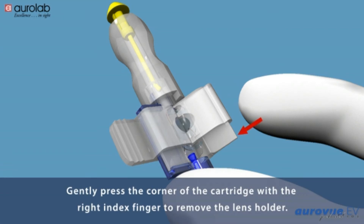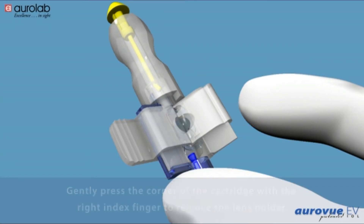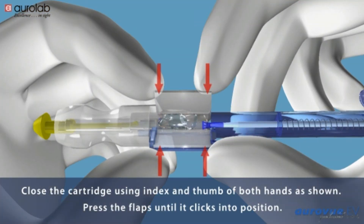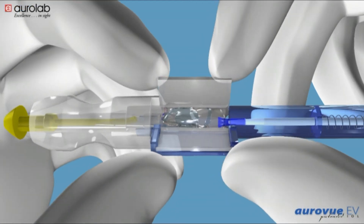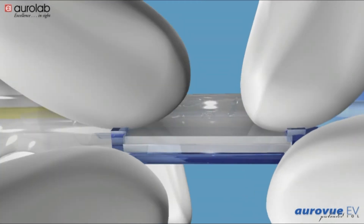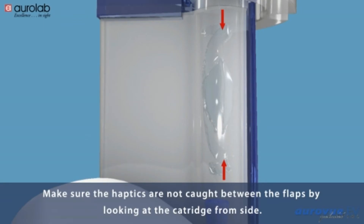Gently press the corner of the cartridge with the right index finger to remove the lens holder. Close the cartridge using index and thumb of both hands as shown. Press the flaps until it clicks into position. Make sure the haptics are not caught between the flaps, by looking at the cartridge from the side.